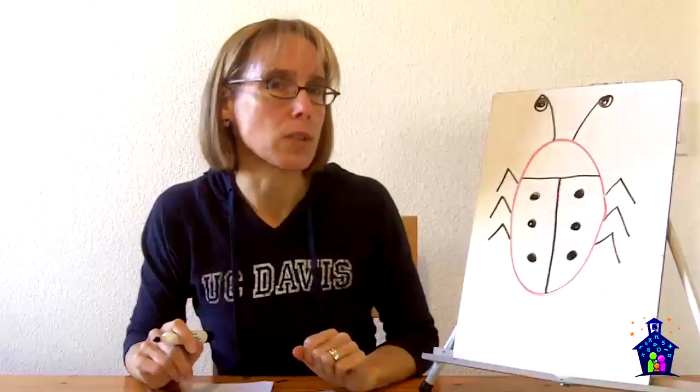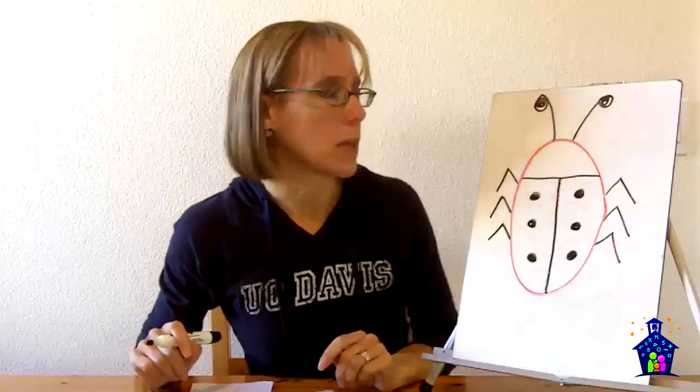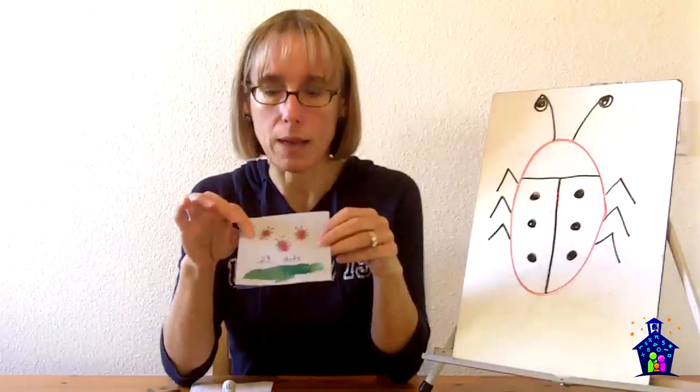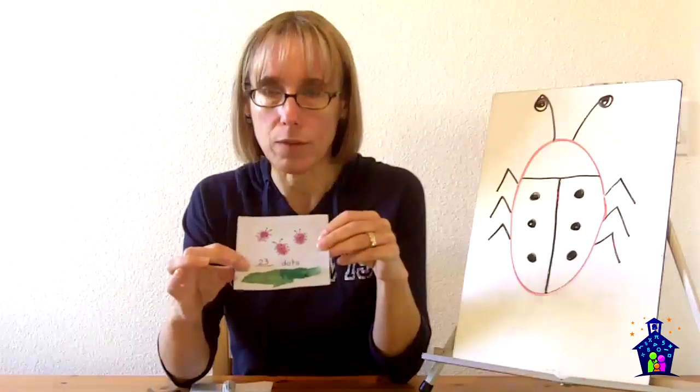They practice putting dots on and then we count them all together. Once I'm comfortable that they know how to do this and have reinforced that they need to stay within the inner square, they're going to make three ladybugs, put their dots on, count them all together, and then write the number down on the line. I've written the number in pen here so it's easy for you to see, but I have kids do it first in pencil.